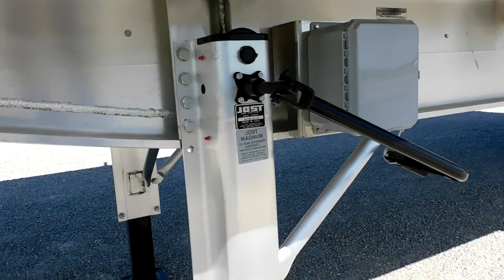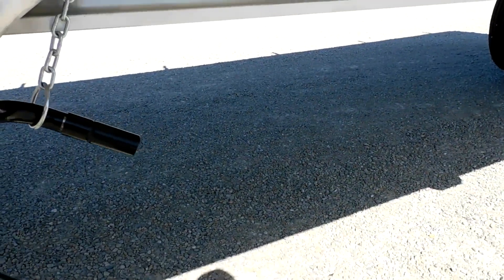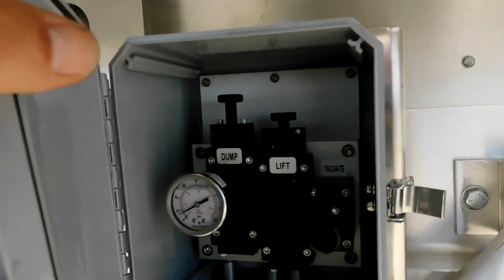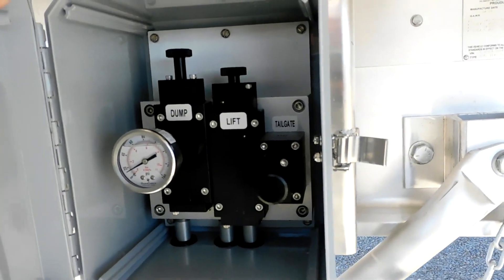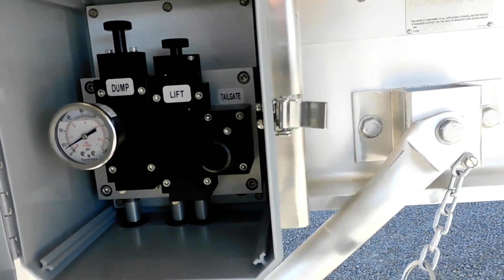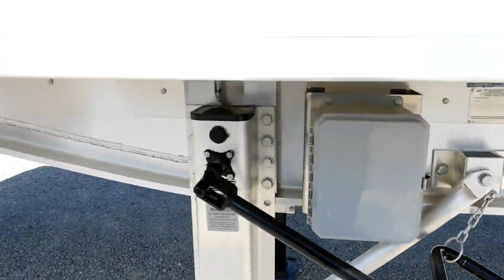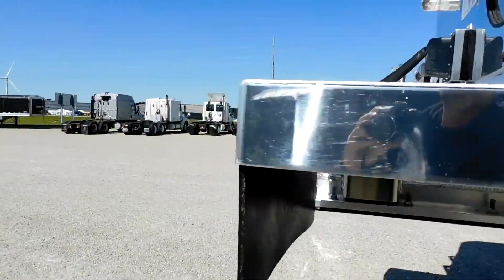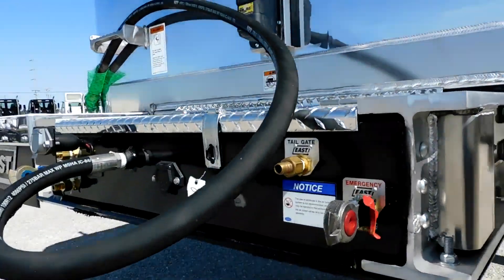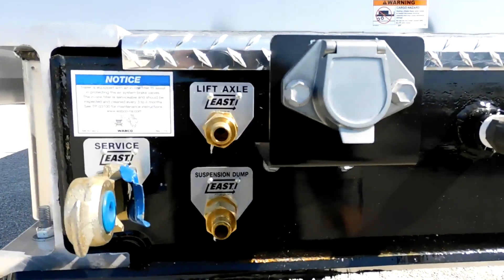It's got two-speed landing gear and an aluminum body. There's a poly box with a dump valve, a lift axle, lift axle controls, and an air tailgate. These controls are also plumbed to the front cross member on the front of the trailer, so you can put controls in your tractor to operate certain functions on the trailer.